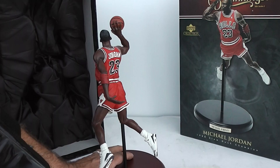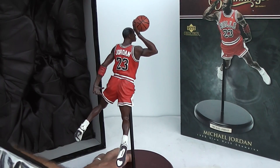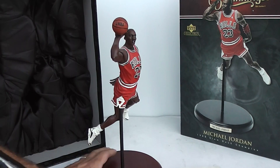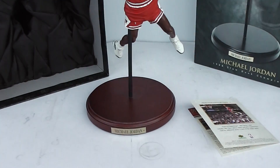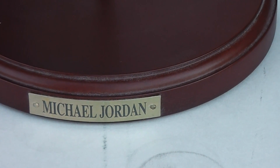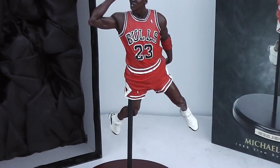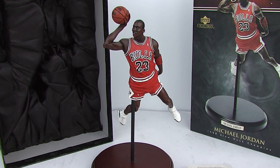I couldn't find any flaws in the actual statue. It's a little dusty and definitely needs cleaning, but I'll let the new owner do that. It's really fantastic. He's got his name at the bottom there with a nice brass label. Very nicely done. It's from his 1988 Slam Dunk Championship, and it's by Upper Deck from 2006 — Michael Jordan.